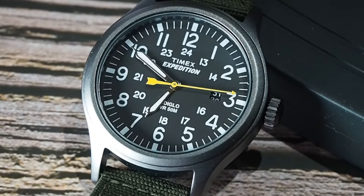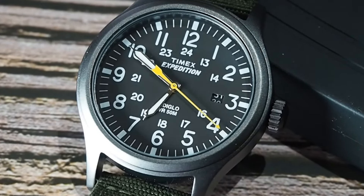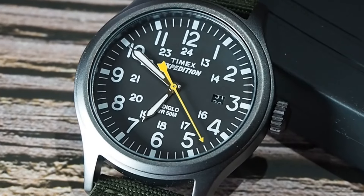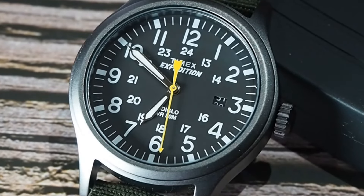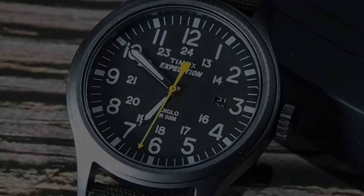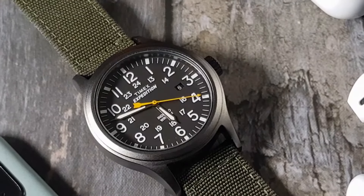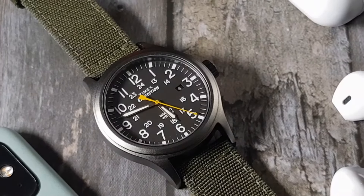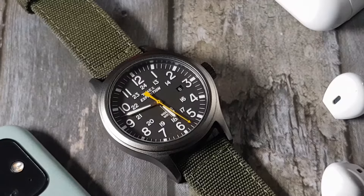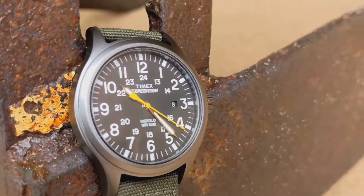We have large, easy-to-read numerals with smaller 24-hour numerals underneath — a common feature on field watches. At 12 o'clock we have the Timex name and 'Expedition,' and at 6 o'clock you'll see 'Indiglo' and 'WR 50m.' Timex have even colour-matched the date wheel — well done. I love the arrow second hand; its styling and colour are super cool and it hits every second marker. The hour and minute hands are syringe-style, filled with a little lume. Not the best, but we do have Indiglo — so let's have a look.